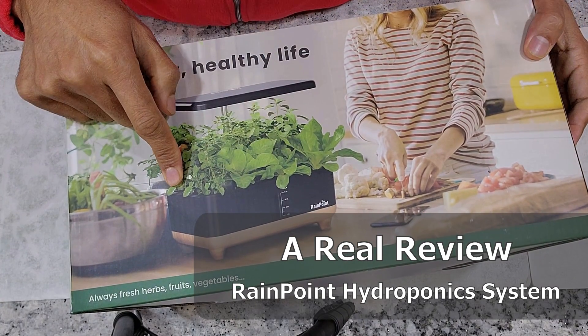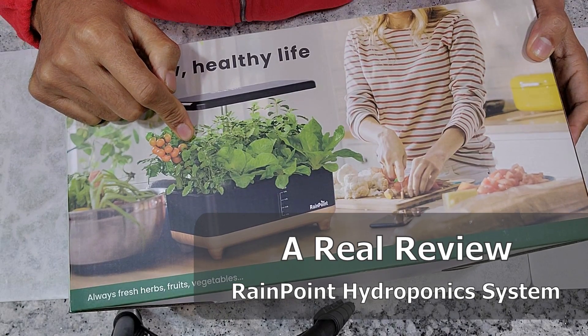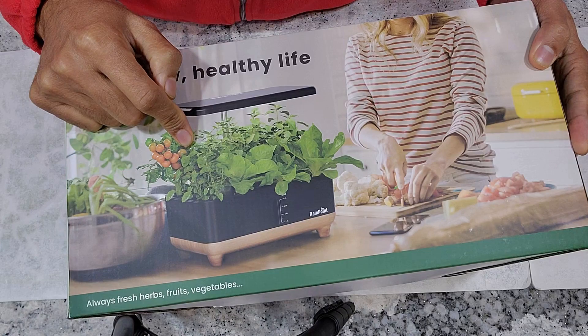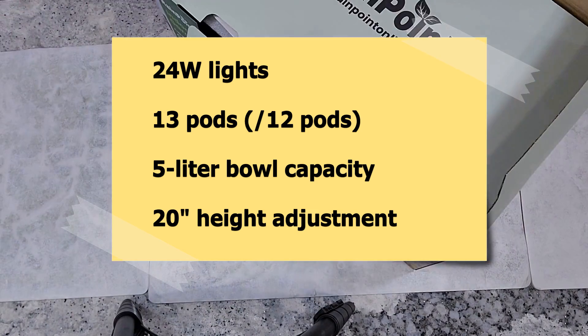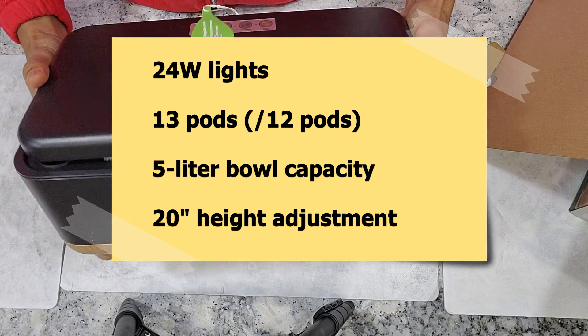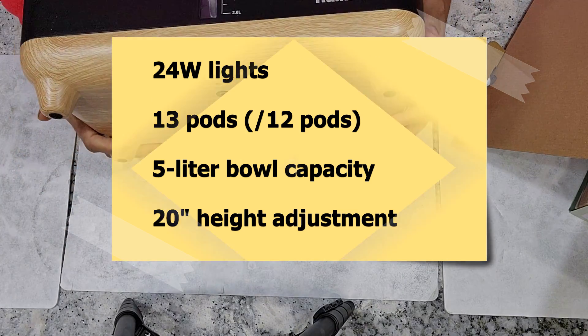Hi friends, I recently reviewed this RainPoint hydroponic system and mentioned that I have started experimenting with it. To recap quickly, it features 24-watt lights, support for 13 pods (although I will refer to it as 12 pods), a 5-liter bowl capacity, and 20 inches of height adjustment.